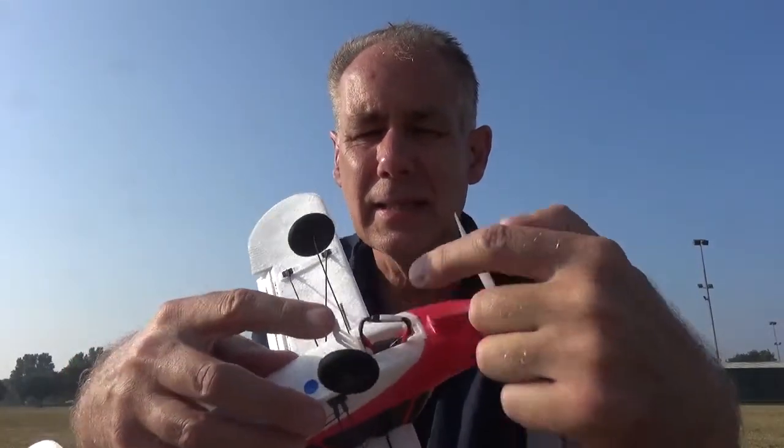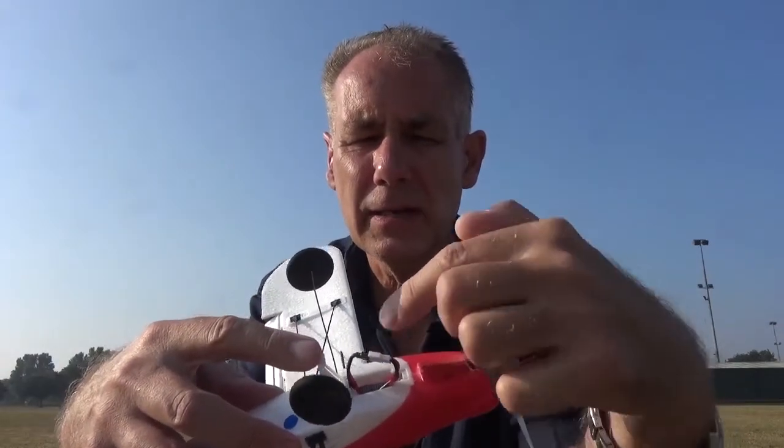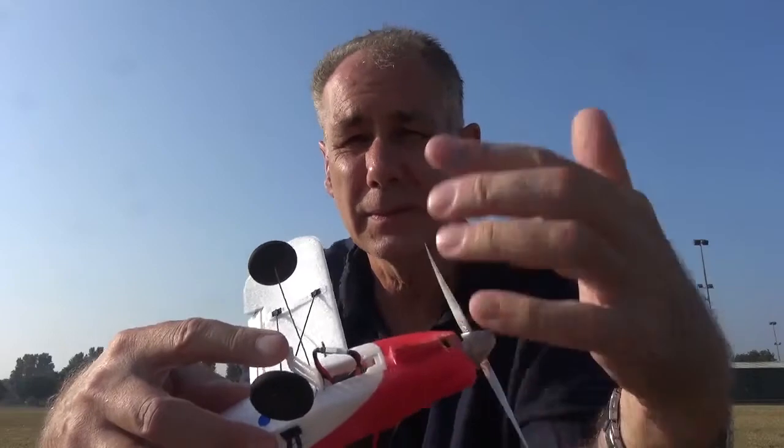Tip two: carry glue with you — it's always useful for quick repairs and I've used it on this one. Tip three: when you push this connector inside, it's quite a tight fit. Do it carefully, as these wires can come out and then you have no power.